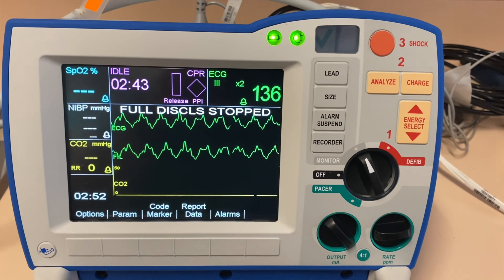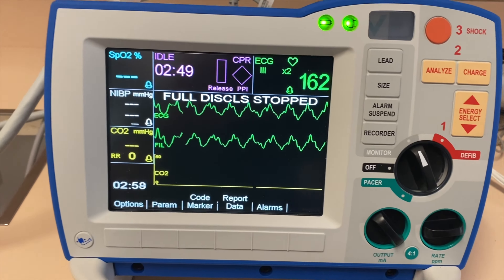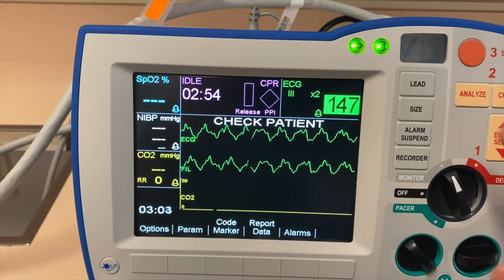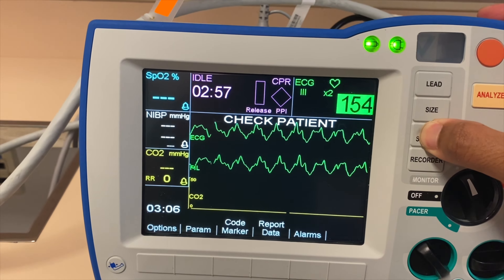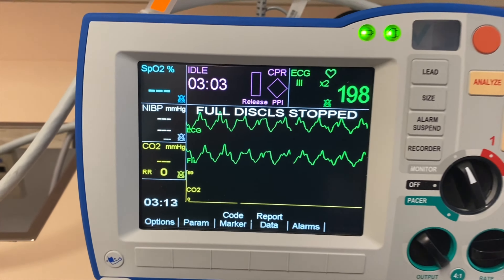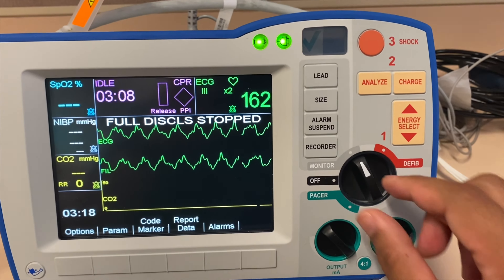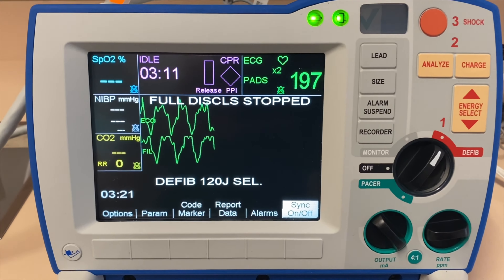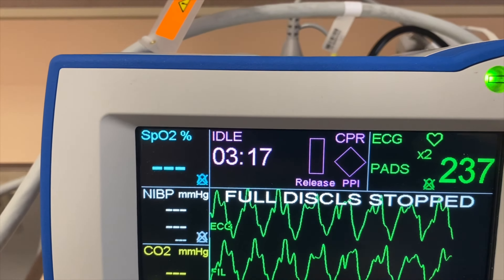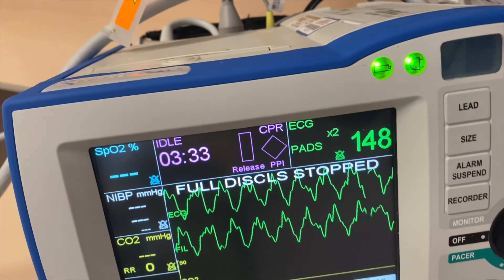Now let's talk about the defibrillation mode. The patient's rhythm is showing V-fib, and you see all the alarms are going off because our alarms are turned on. If I do want to suspend the alarm, I would press and hold until I would see all the X marks in my bells. The treatment for this will be defibrillation. I want to make sure that my knob is turned to defibrillation mode, and you want to make sure that you are doing correct CPR.